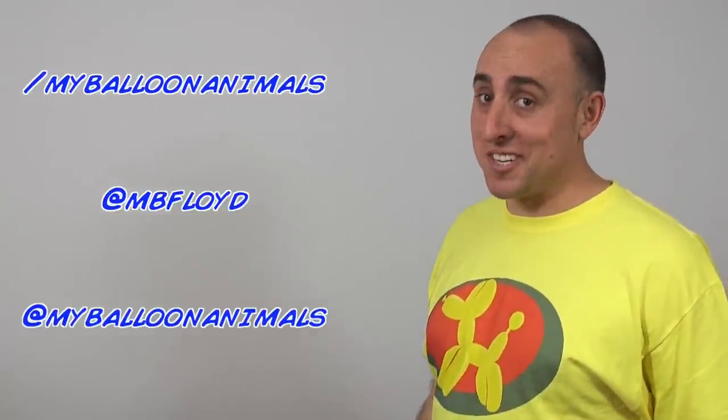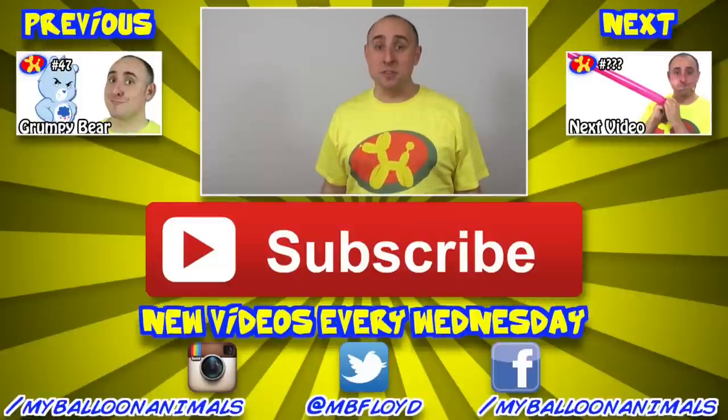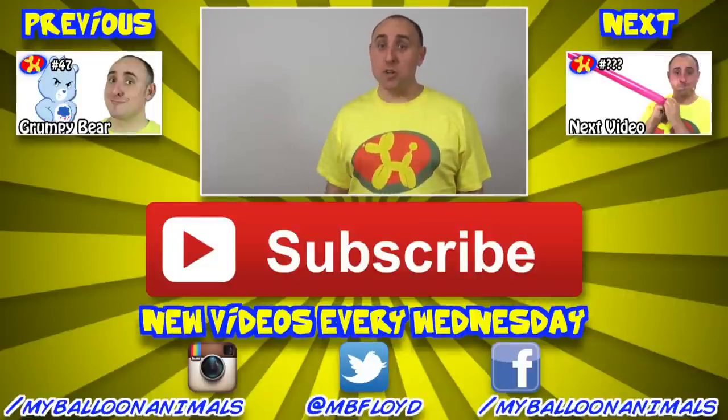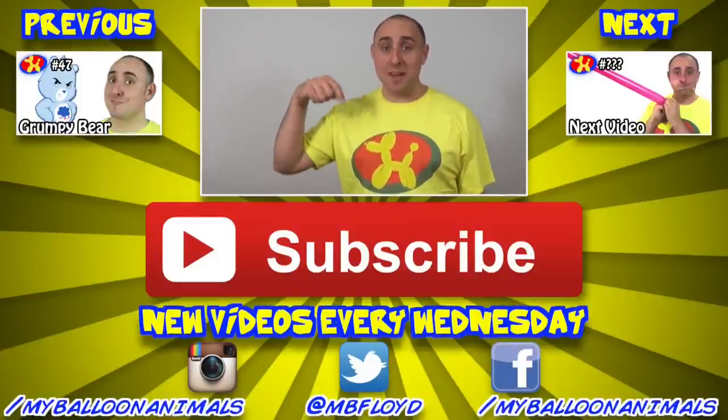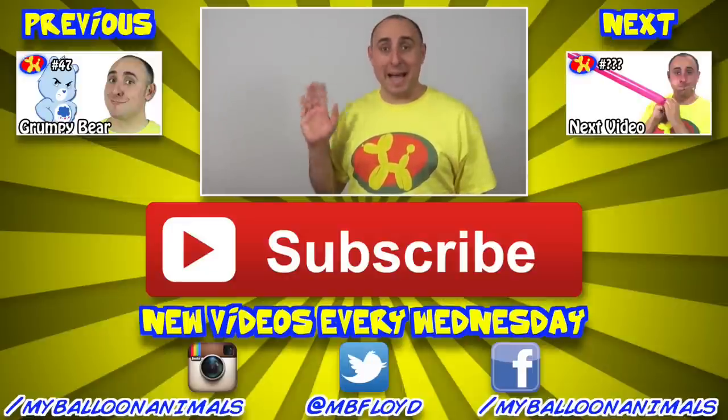Well, that's it for this video, guys. As always, if you enjoyed it, please share it on Facebook and Twitter. I'll see you back here next Wednesday with a brand new balloon win-or-fail. And remember, you can make anything out of balloons — even birds! Thanks so much for watching. If you enjoyed it, click that big red subscribe button down below so you'll be notified next time I upload. You won't miss anything — make sure you subscribe, and I'll see you back here next Wednesday with a brand new video. Bye!